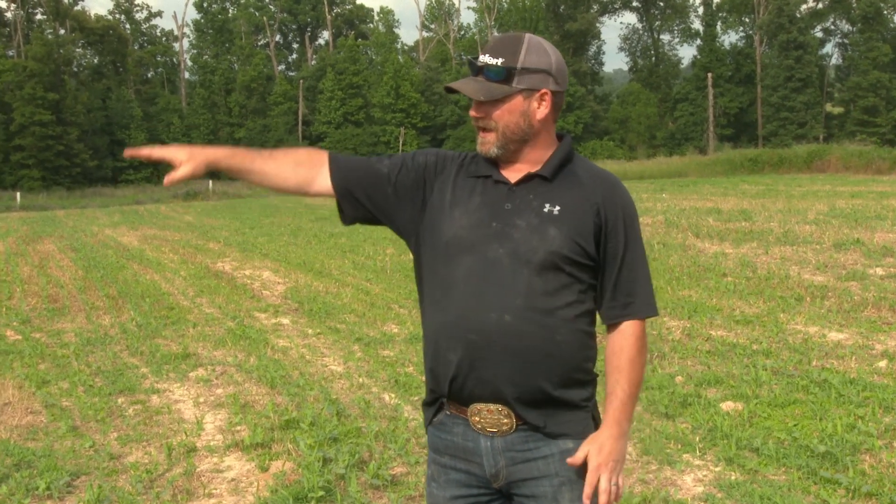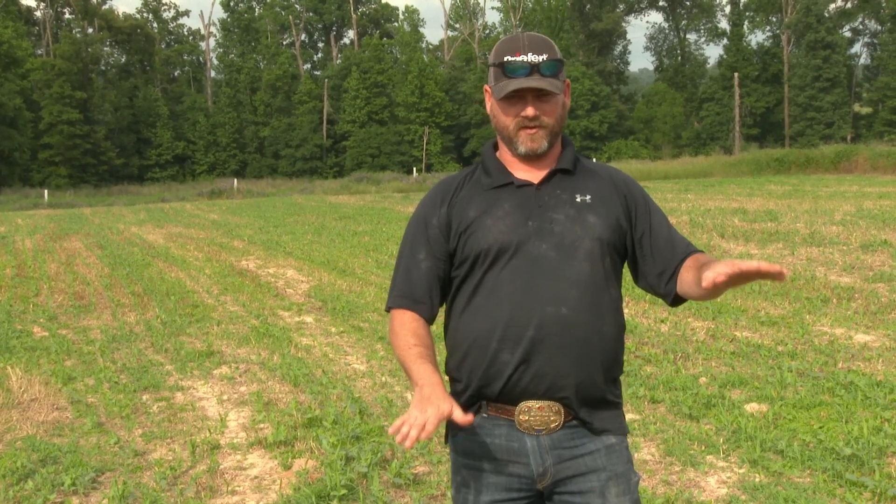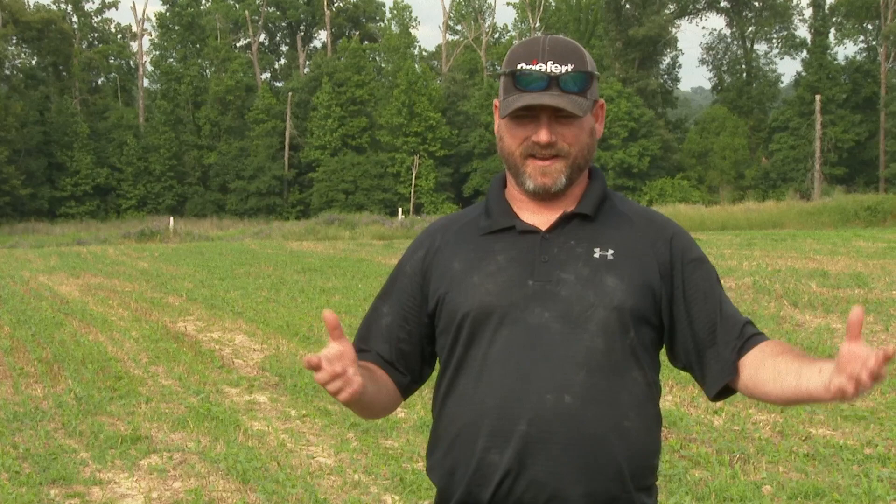Plus it gets up nice and tall, which gives those deer plenty of cover to get into here at Deer Pond. I don't have a lot of natural cover — I'm kind of in a wide open field. I'm leaving my grasses around the edges real tall and nice, but I want the deer to feel comfortable eating. So when that grain sorghum gets up and the peas get up, the deer can walk through and feel kind of hidden while they're out in the middle of it.